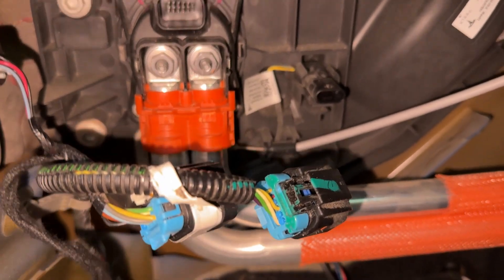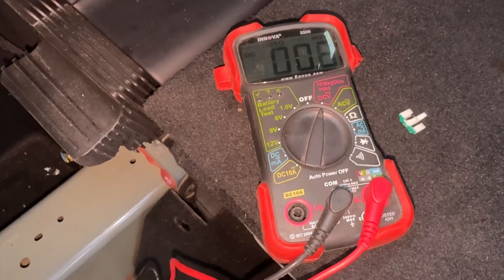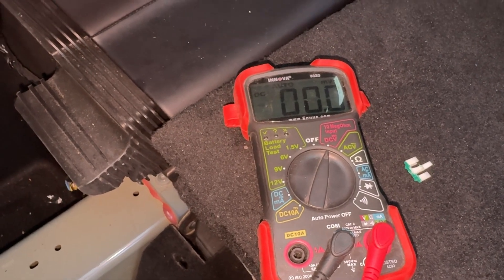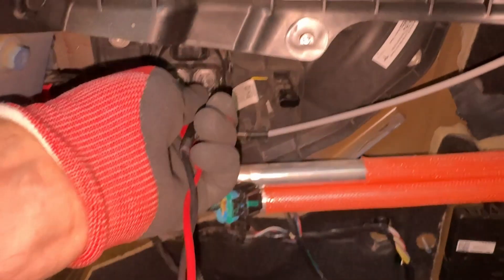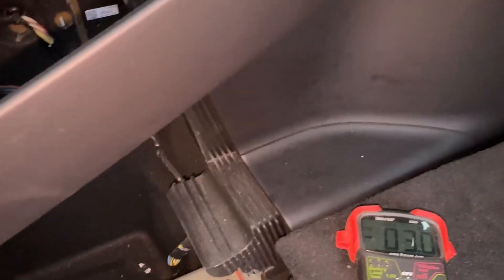After that, take off the orange cover — it just lifts up and pulls out. Then you need to undo those two 11-millimeter bolts. But before that, I'm going to make sure I don't electrocute myself by testing to make sure there's no power. I did verify that I'm not going to get shocked as I start unbolting these things.